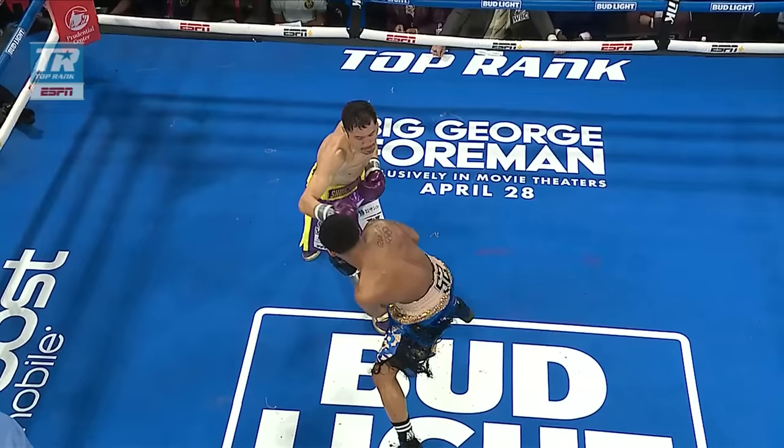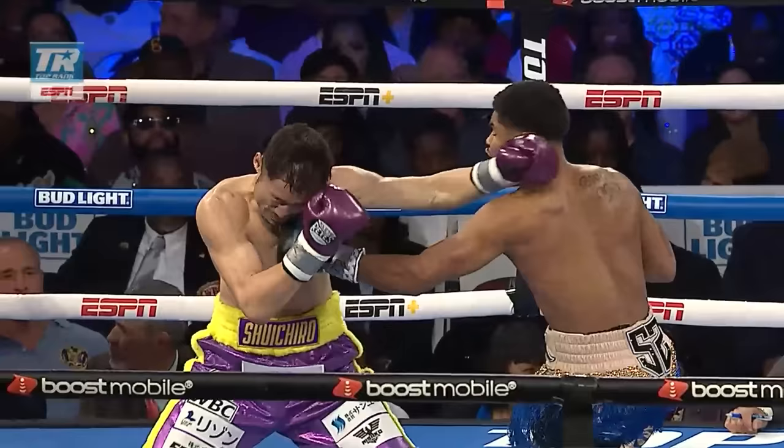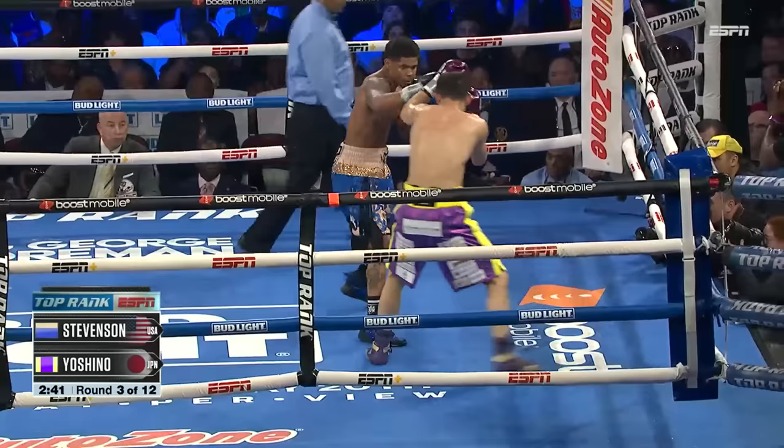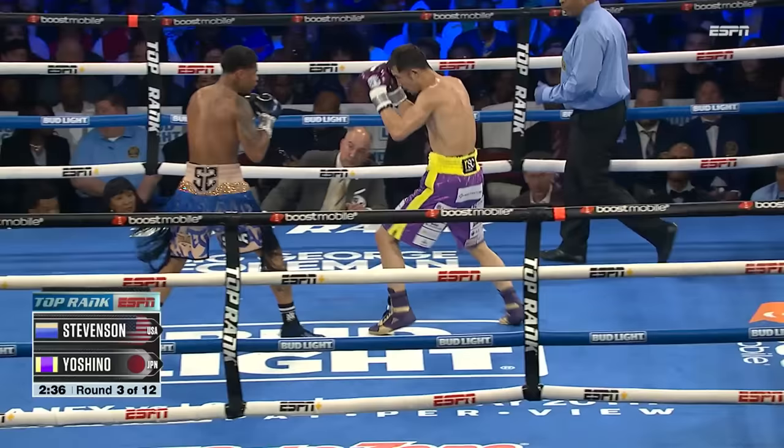Yoshino stepping in, a little out of position. It looked like he was coming with a left hand over the top, throwing the jab. Shakur just slipping his head outside, throwing the left hand. You see him on his back foot right there — beautiful shot on the chin.